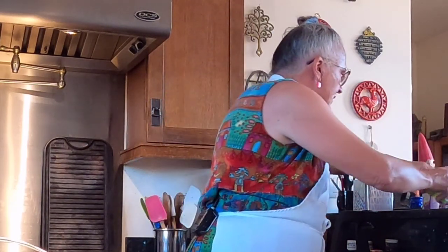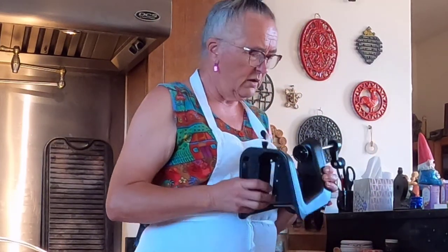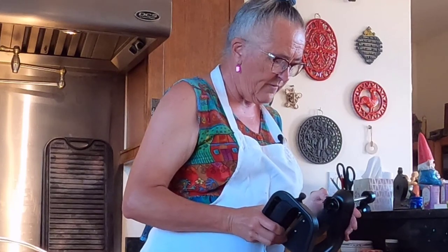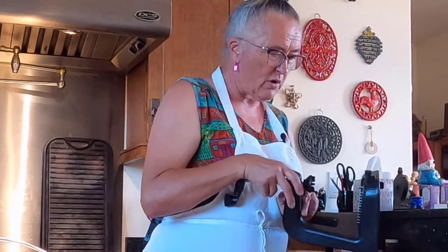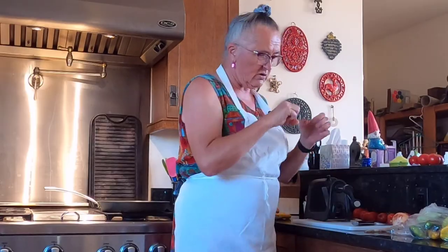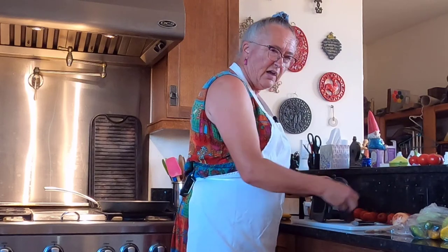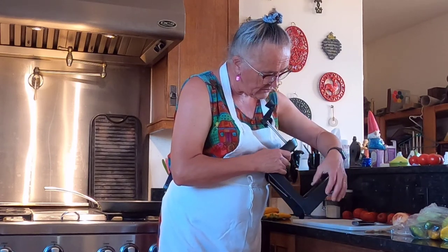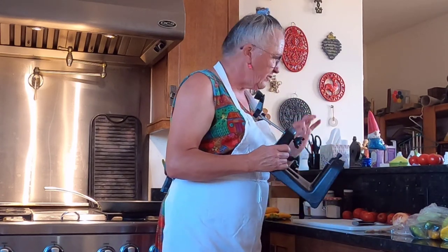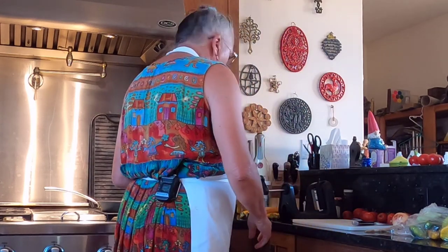In the last year we had the opportunity to catch a fancy schmancy professional-level one on sale, and I said, you know, we do this enough, it's worth it. This just makes the process a lot faster. The other one you have to twist and to be honest your wrist can get pretty tired. This one you've got a handle on, but it does the same sort of thing — you've got different teeth, and this is the widest noodle size, which we really like.